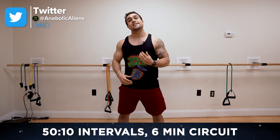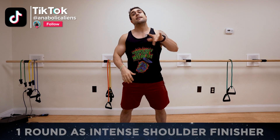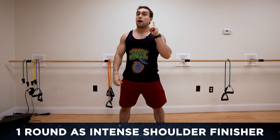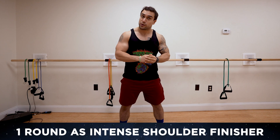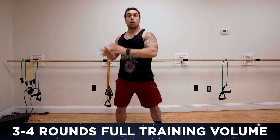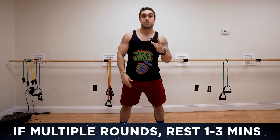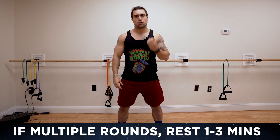We're gonna be using intervals of 50 seconds high intensity followed by 10 seconds of rest and repeat for that six-minute workout length. You can use this routine as a one-round burnout at the end of your shoulder day to burn out and finish off that shoulder muscle — they'll be fried. Or you can do two to three more rounds, three to four rounds total, with one to three minutes rest in between depending on your experience level, for a full volume shoulders workout with only dumbbells.